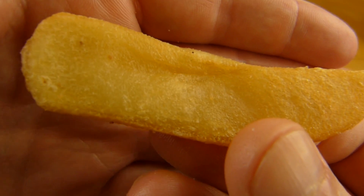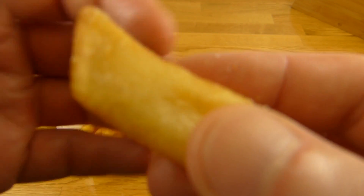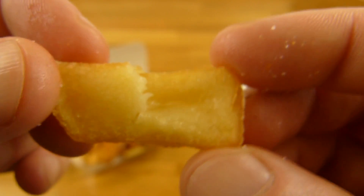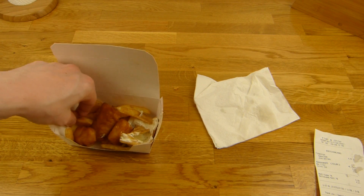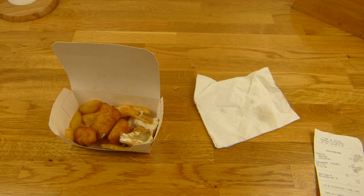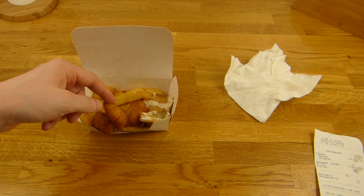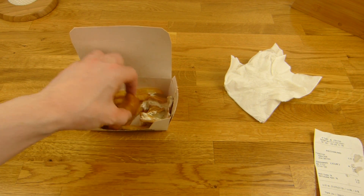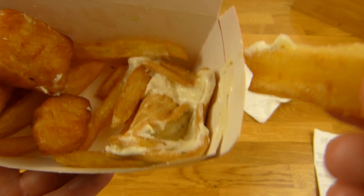Hier sind erstmal die Chips. Die schmecken mir richtig gut. Ein bisschen salzig, innen sehr weich, luftig - außen nicht knusprig. Aber sehr schöner Geschmack, nicht übertrieben fettig. Etwas leicht fettige Kartoffeln mit dem weichen Inneren - das gefällt mir gut. Man kann sie auch ohne Remouladensauce essen. Bei Nordsee bekommt man zwei Cups - hier bekommt man nur einen, so reingeklopft in die Büchse.